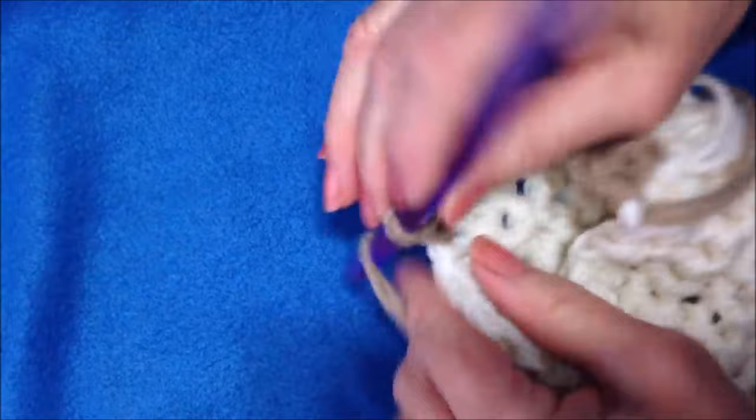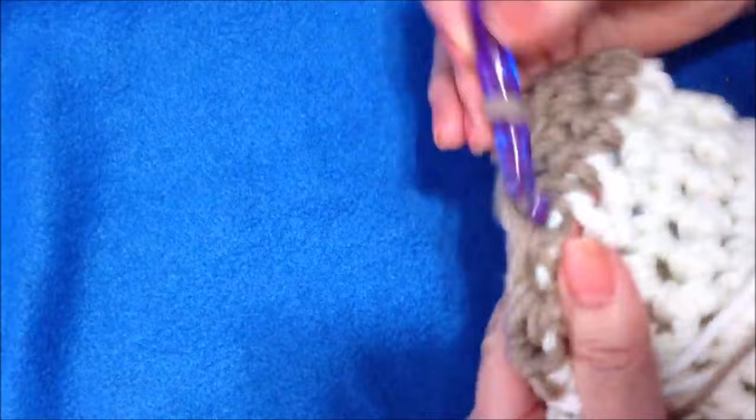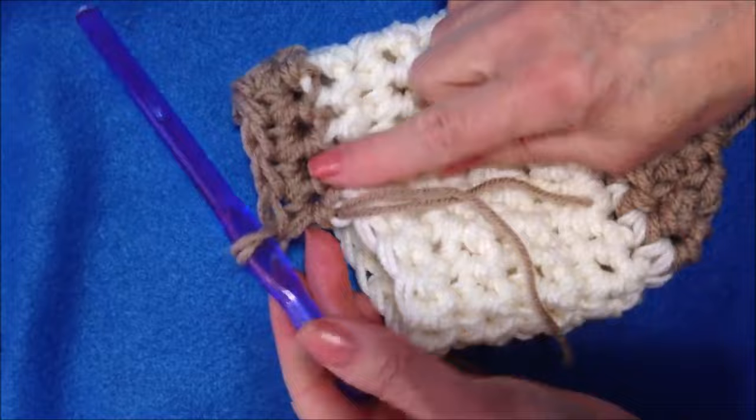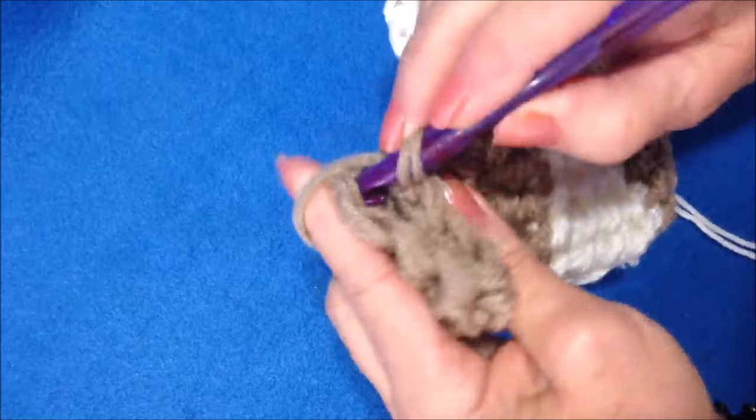Chain 1 and turn, then single crochet in each stitch across. That's the beginning of the heel. Continue — chain 1 and turn, single crochet across — for about 6 rows. I've done 5 rows and I think that's enough. There's the heel.